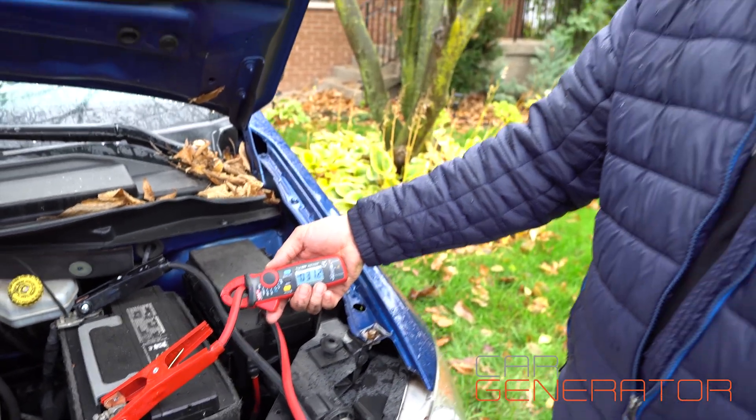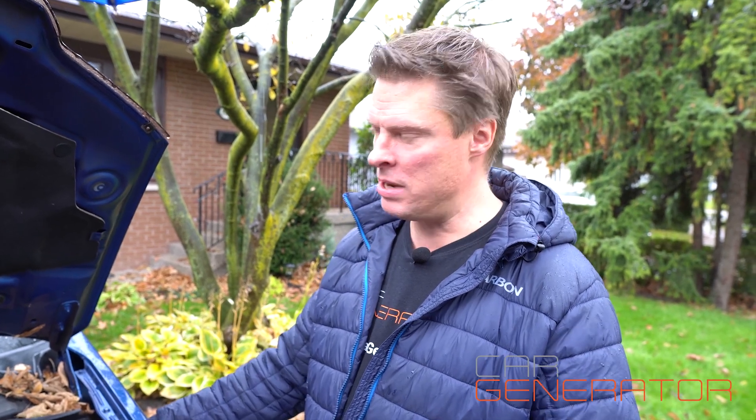So our furnace running at 350 watts is consuming about 31 amps of power from your car, which is roughly equivalent to switching on your headlights and turning on your defroster fan on high — nothing more than that.